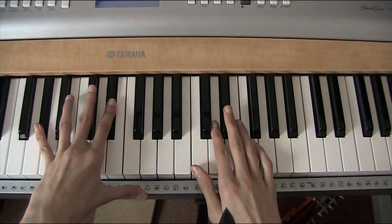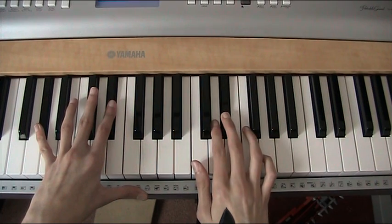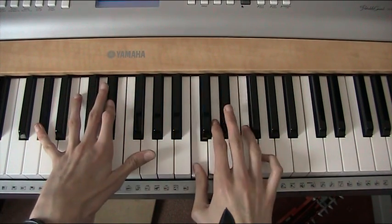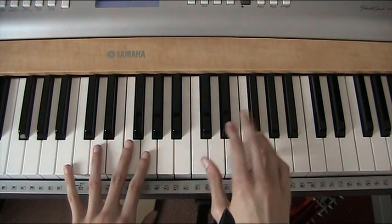And your right hand is going to follow on and play C, D, Bb, F — like that. Let's have a quick recap, back to the beginning.